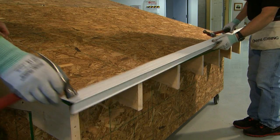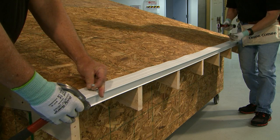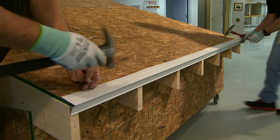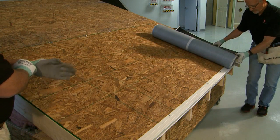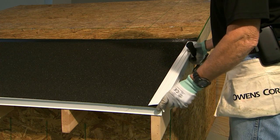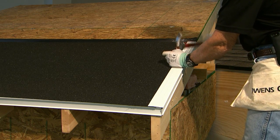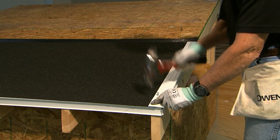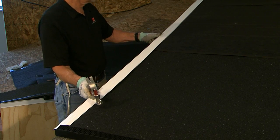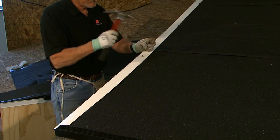Begin by nailing a drip edge along the entire length of the eave according to local code requirements. We will show the mid-roof inflow being installed using metal drip edge at the rake edge. When installing underlayment, install it over the entire roof slope. Now install the drip edge metal along the rake edge. The metal edging should extend to a point approximately 24 inches past the second course of the underlayment, putting the metal drip edge well beyond the inflow vent when it's installed. Once the inflow vent has been installed, you can finish installing the metal rake edge over the inflow vent and the remainder of the underlayment.